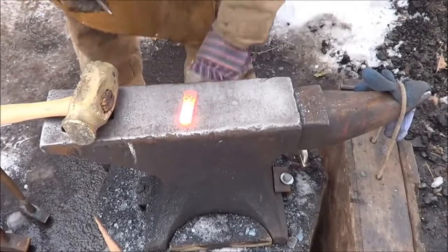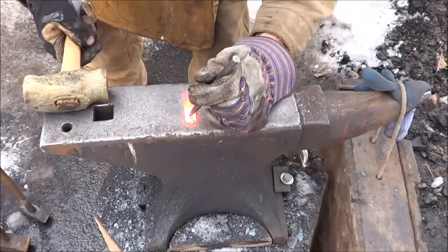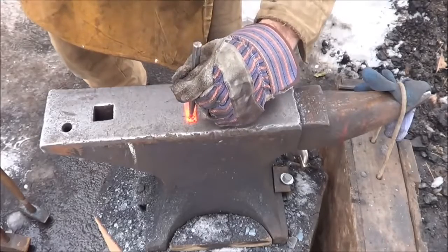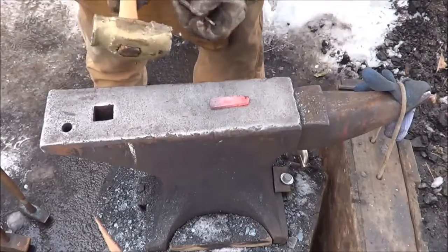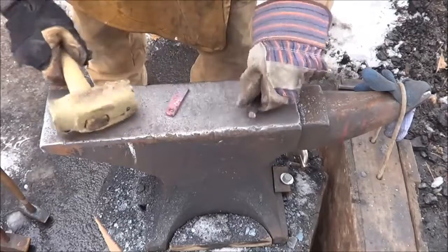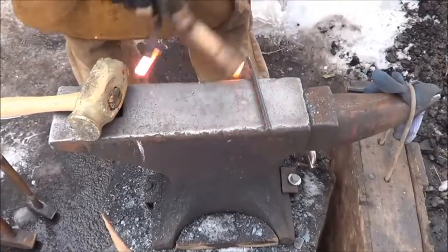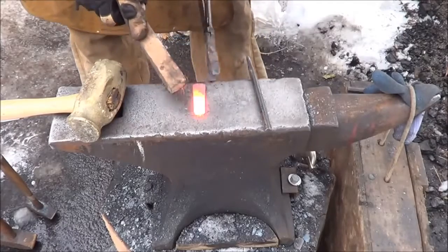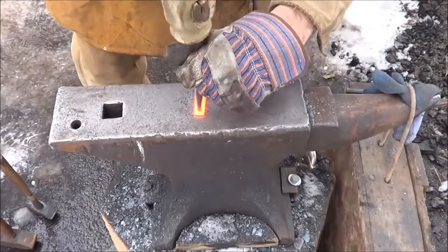Alright, I'm going to go ahead and punch that hole towards the top here somewhere, trying to make it centered. Ouch, that hurt. Well, I messed up. I'm going to go back for one more. Let's see if we can do this without messing up this time. I have coal out today, so my steel cools pretty quick.